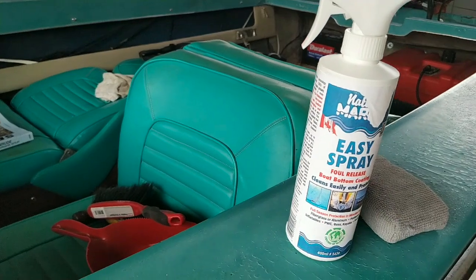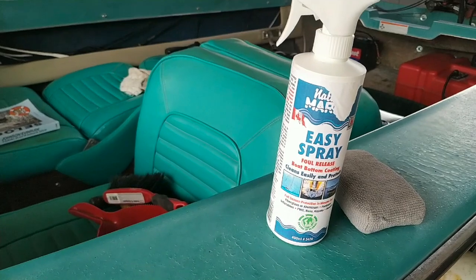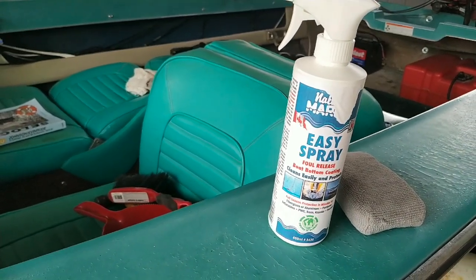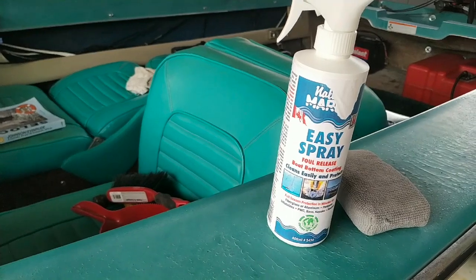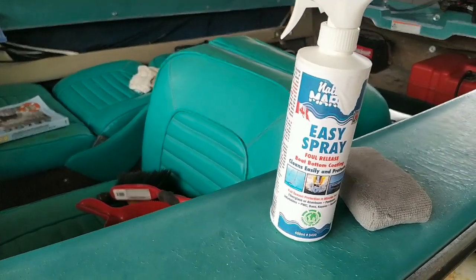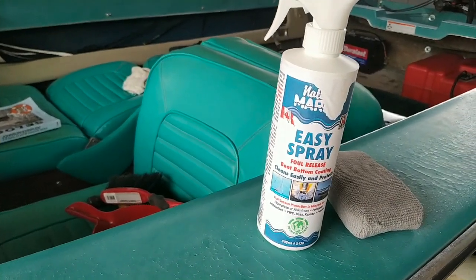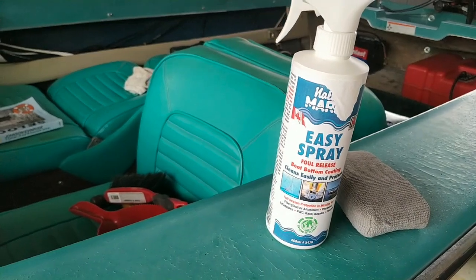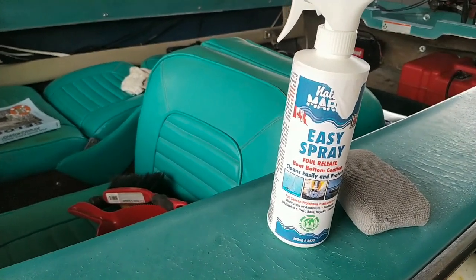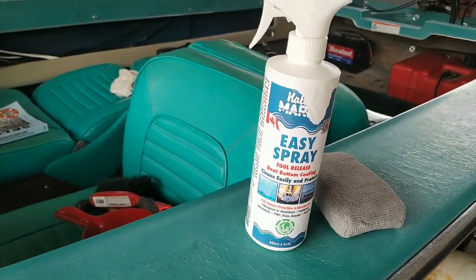What I did was I wiped the boat bottom down with paint thinner. Then I took a regular automotive-style dual-action buffing wheel system and used some Meguiar's medium cut rubbing compound, and completely compounded the bottom of the boat. Then I came back with the paint thinner and wiped it all down, and then applied the wax to the bottom of the boat.